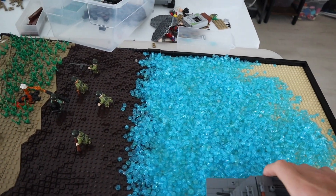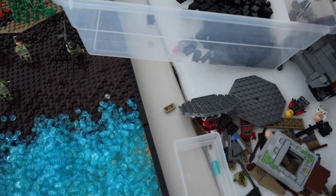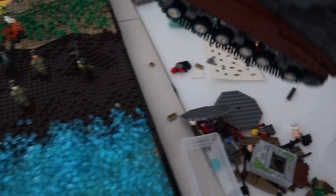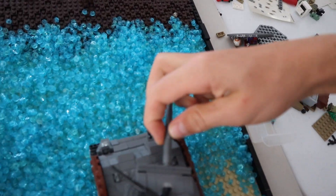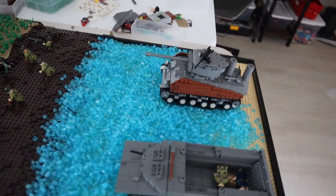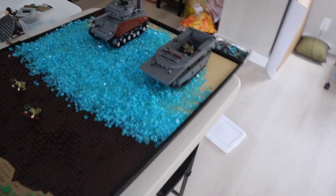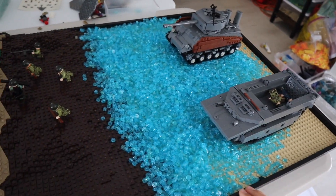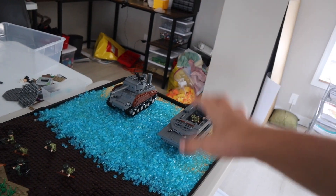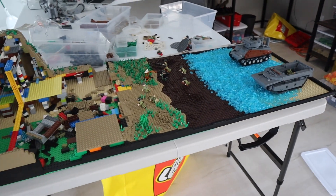I'm going to have the amtrak in the water, or - you guys should decide! Leave it in the comments below: should I have the tank in the water or the amtrak in the water? One of those will be buried in, kind of in the water there, and then one will be on the beach. Which one should I do? I think I'll put more water in here so it'll be stacked higher.